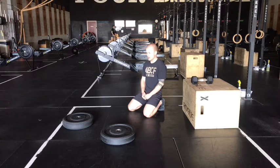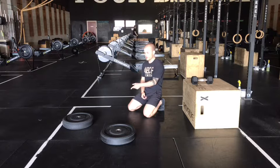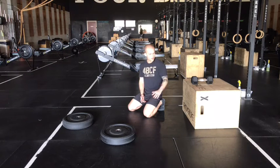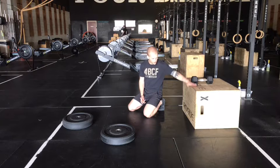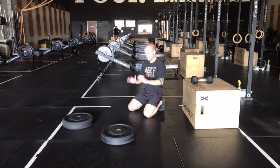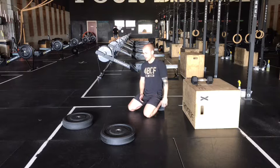Three rounds today of max effort minus two deficit push-ups, so you're not going to total burnout on those. Leave a couple in the tank today — we'll push the reps up in the upcoming weeks. Then 12 plank rows per arm. This will be our highest volume week for plank rows, and then we'll try to go heavier on this lift next week. Then we'll finish up each round with a 45-second forearm plank.